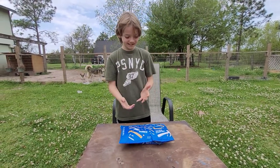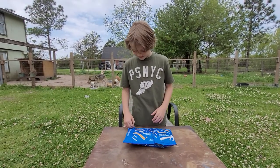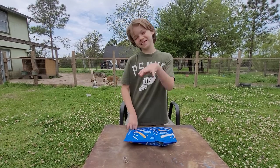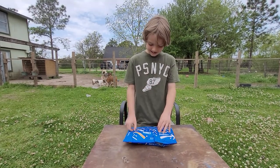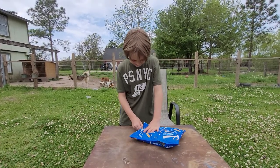Okay guys, today we're going to be unwrapping this. Hi, if you don't know who I am, my name is Adrian, and I'm going to be opening this. I got it in the mail — can't wait!